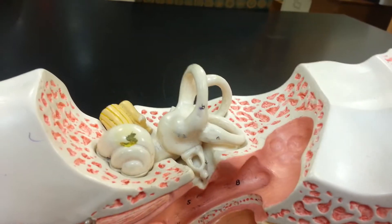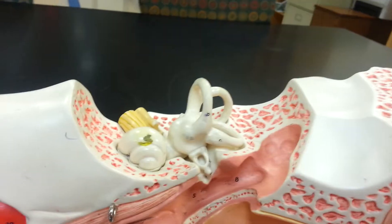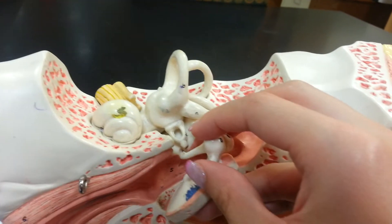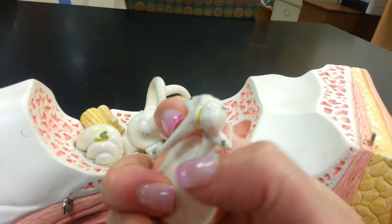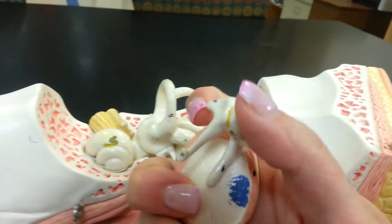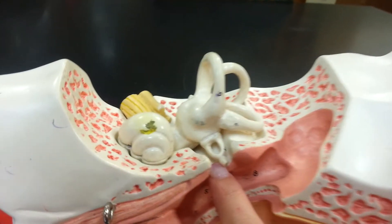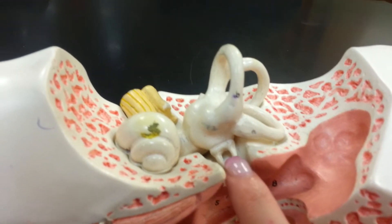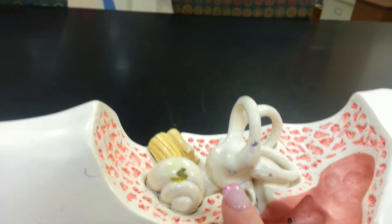We're going to take this off for the inner ear — lift this up and see. The malleus is going to be this guy, the hammer. The incus, the anvil, is that guy right there. And the stapes on this model is right here, attached to the semi-circular canals and the cochlea and all that.